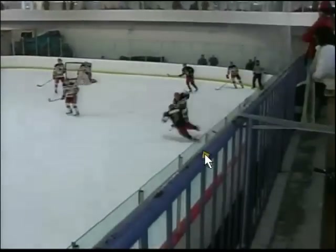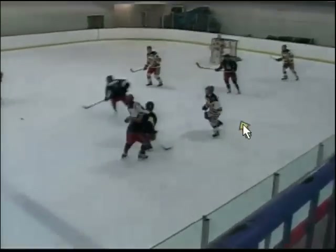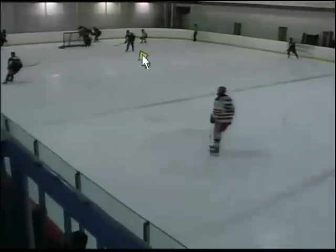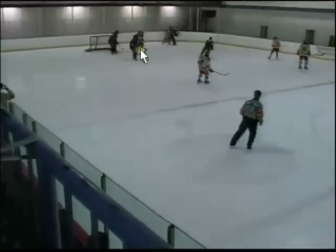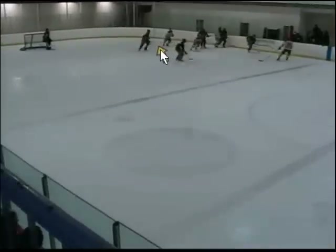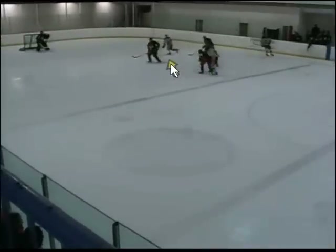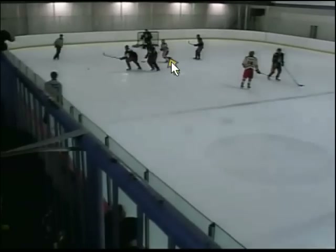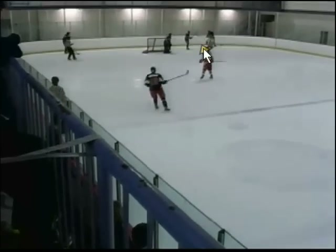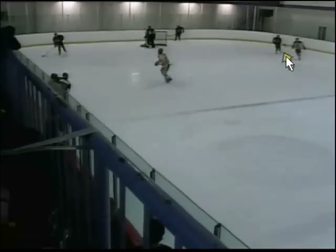Here we start in our zone, we come out. We get it to the guy on the right side, he dumps it in, we get the rest of our line change. I commence on the forecheck, I come in and battle this guy. He comes back up to the right corner. We're fighting along the boards. I pressure this guy as he comes across. I don't chase behind the net because that's not always the best option. It comes back to our zone.